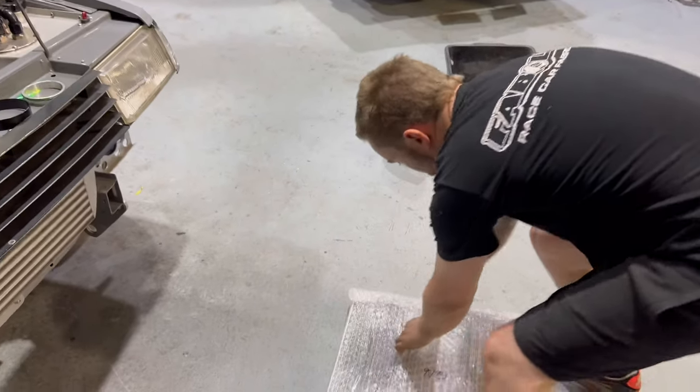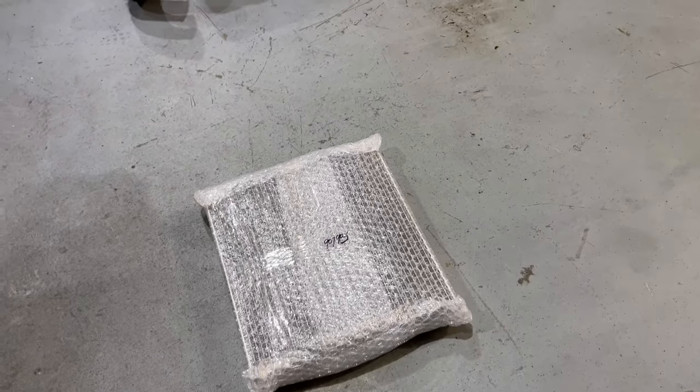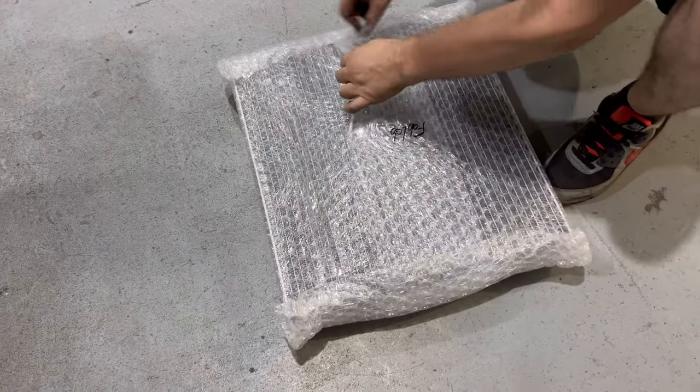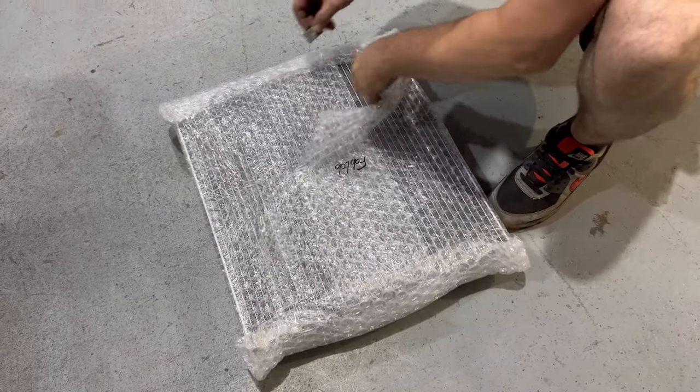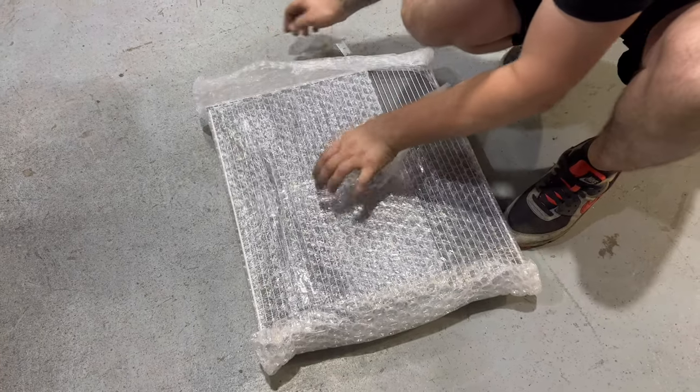So custom core by PWR — they make them to your specs. You just give them the measurements, any size you want, any thickness, they'll make it to whatever you need. Usually about a four to six week lead time? Yeah, about a month lead time on anything custom.